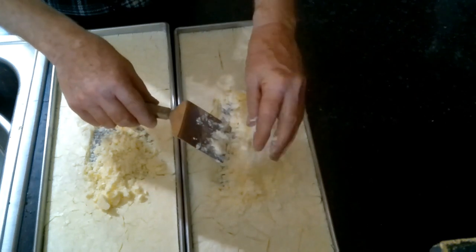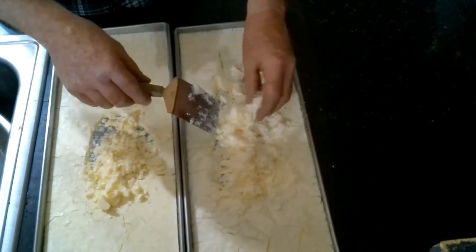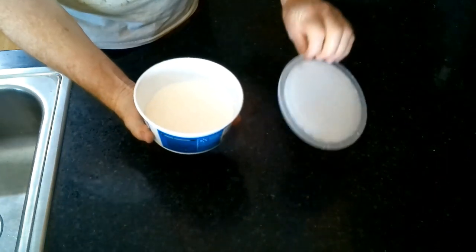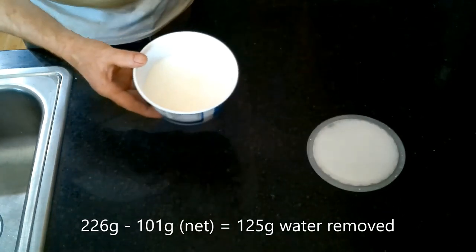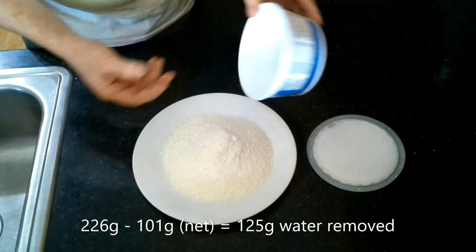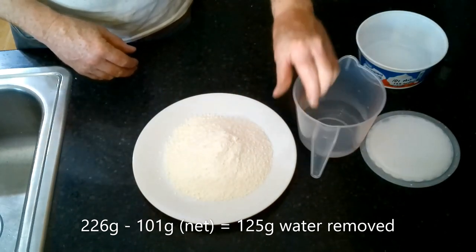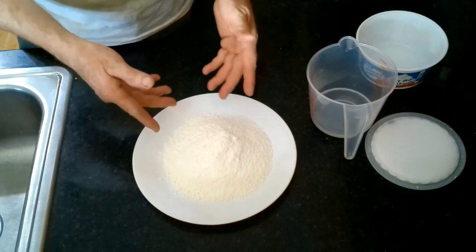You can feel the fat still in there from the cream. We're going to go ahead and powder these up and reconstitute them. Our whipped cream odyssey continues. This is the whip topping — the counterfeit Cool Whip. According to the package it started at 226 grams, and after freeze-drying I have 101 grams. So I was able to remove 125 grams of water, which is about half a cup. I thought there should be more water, so we're going to reconstitute this and see if we can get it back into a whip topping.